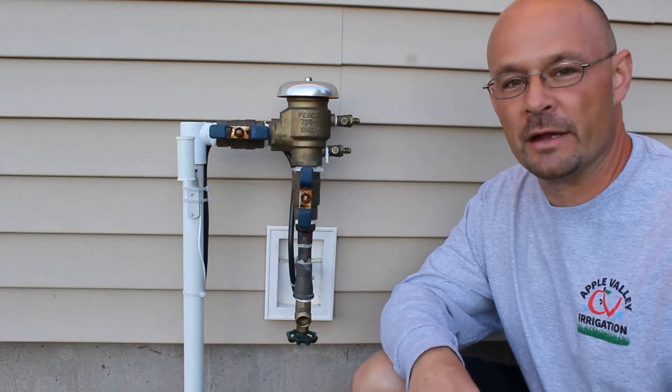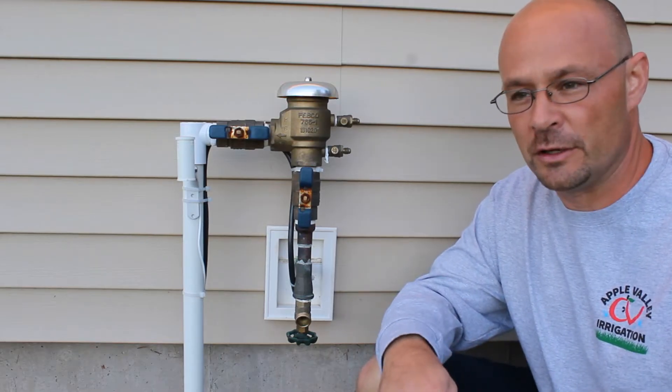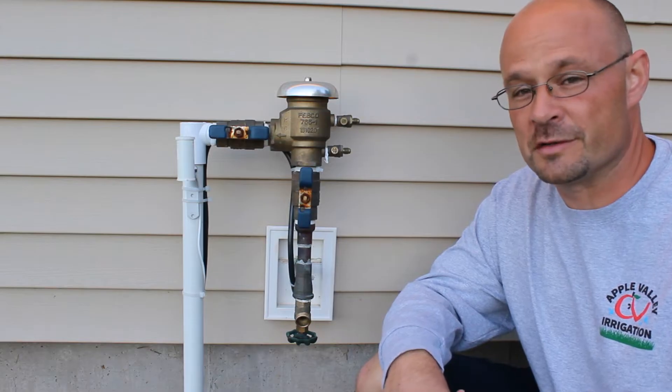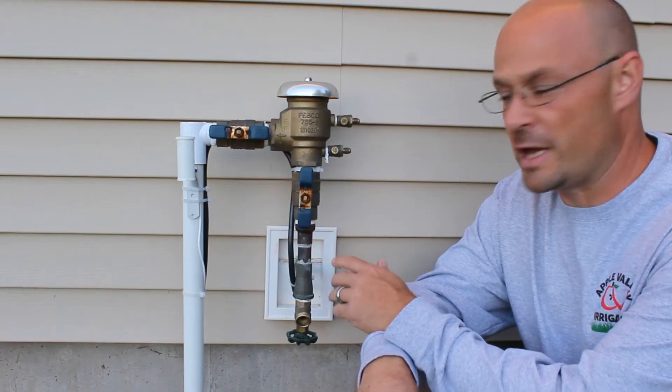Hello, I'm Matthew Grom with Apple Valley Irrigation. Today we're making a video to show you how to gravity drain the water out of your backflow preventer. This is particularly useful if the forecast is calling for an overnight freeze and your system has not been winterized yet. You want to be able to get the water out of the unit so that it doesn't sustain any freeze damage.